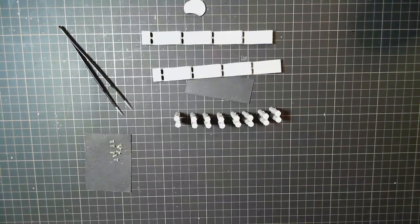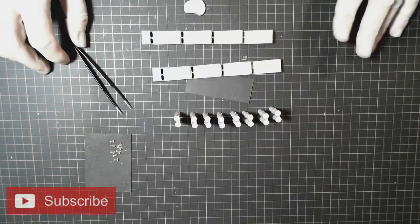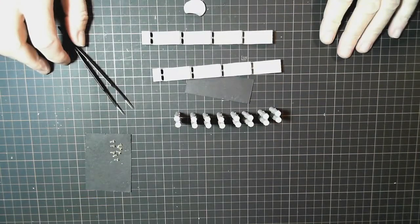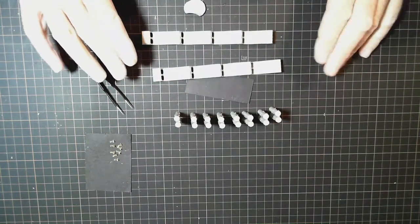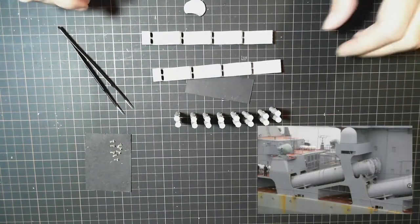Hello and welcome back to OzScale Modeling's part four of the Russian Navy Varyag build, a 1/350 scale kit by Trumpeter. In this part we're putting together the barrels for the missile launchers that go on the deck, and it's all coming along really well.